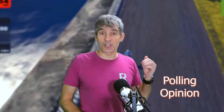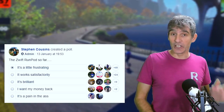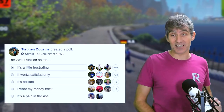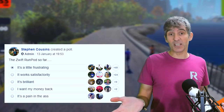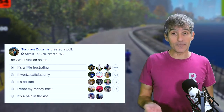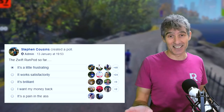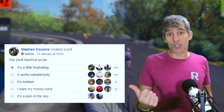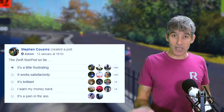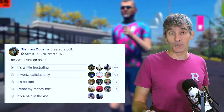I carried out a survey on the Zwift Runners Facebook page recently to see what people thought of the Zwift Pod. It is a mixed bag, but actually if you look at it, there are a lot of people who are perfectly satisfied. You can see a lot of people who say it's working perfectly fine, it's satisfactory, and there are even a few people who say it's brilliant. There are plenty of people who say it's very frustrating to use, and one or two who want their money back. But looking at those results, the majority of people are running satisfactorily using the Zwift Pod.